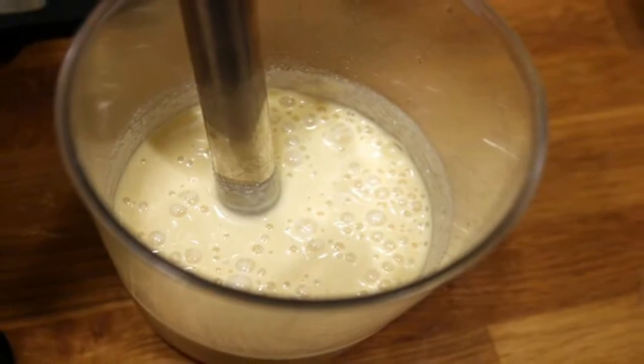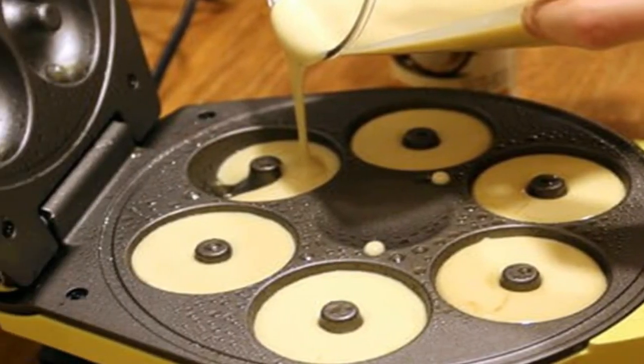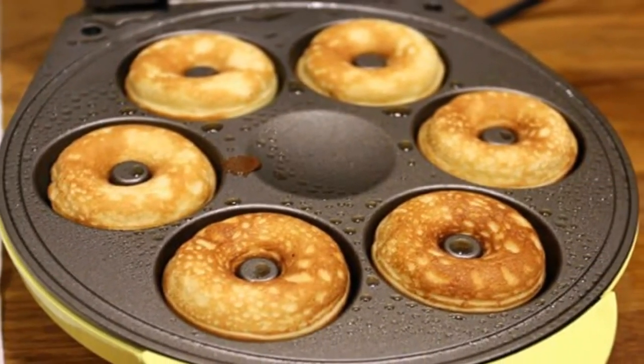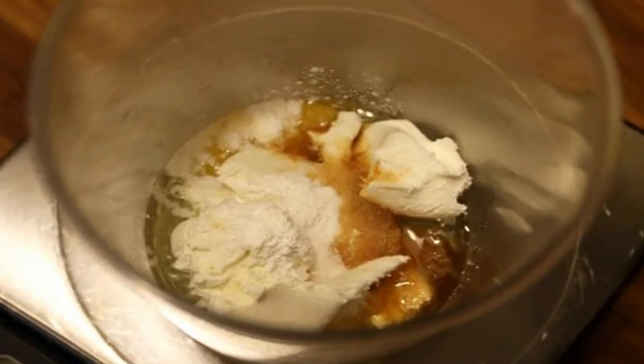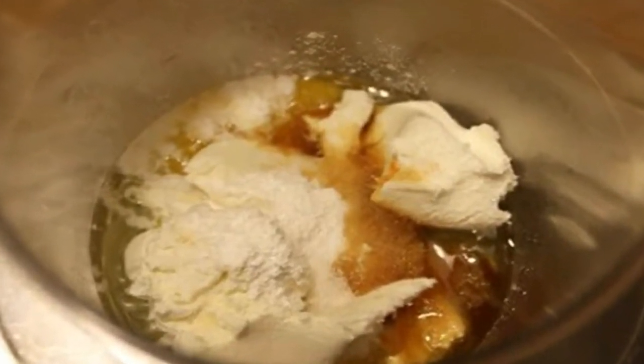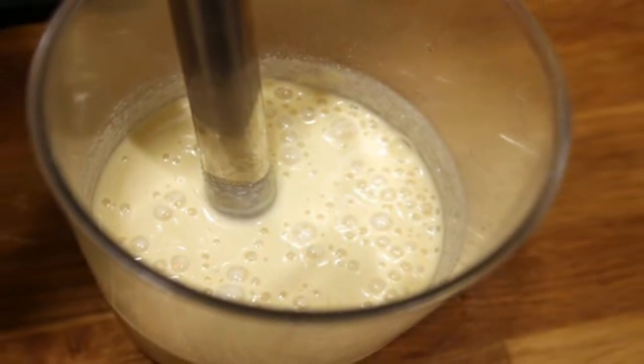4. Let cook for 3 minutes on one side, then flip and cook for an additional 2 minutes. This is more time than my donut maker tells me to cook them, but I found that they're slightly undercooked if you listen to the donut maker. 5. Remove donuts from the donut maker and set aside to cool. Repeat process with the rest of the batter.